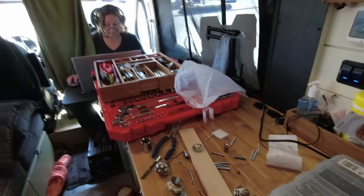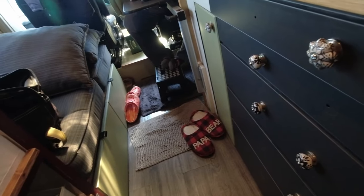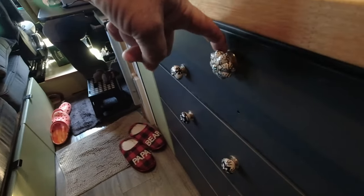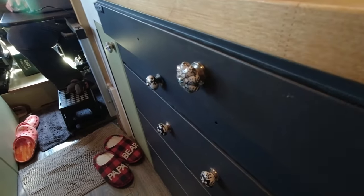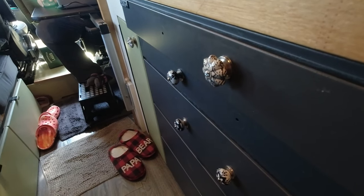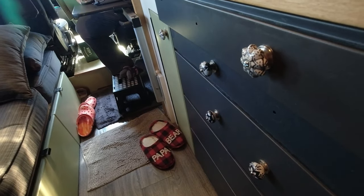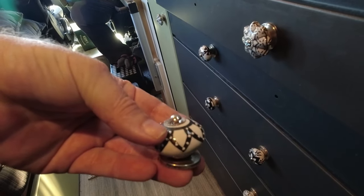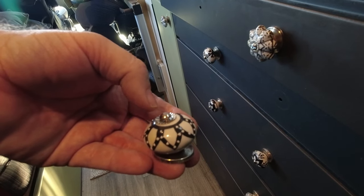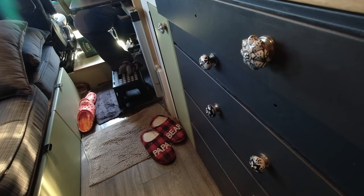Basically what I have here are these door handles that I bought. They're kind of a pain to put on. What they have is a little cap right here and they're hollow — thin metal. When you torque them down there's really no way to put any pressure on them, because as you can see, you can't put pressure on it to screw in the back.